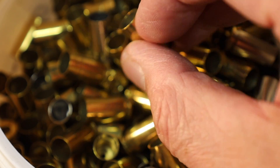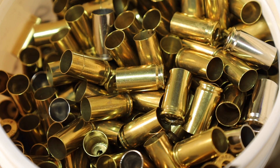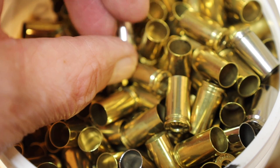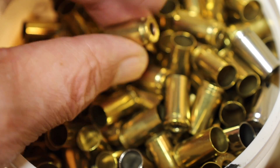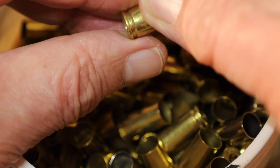All the tumbling was done for two hours. These 9mm cases were tumbled with Lemmeshine and Dawn for two hours, and the inside is completely clean and polished — just like the vinegar. You'll see that the primer pockets are also very clean.